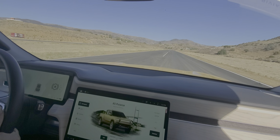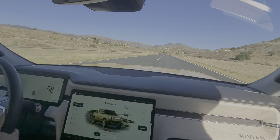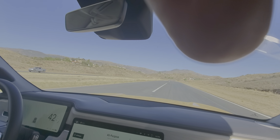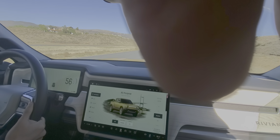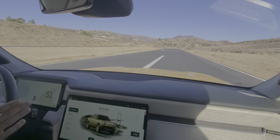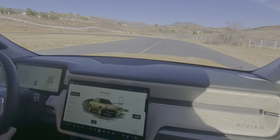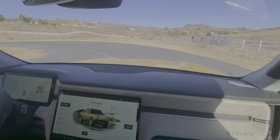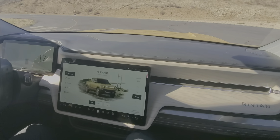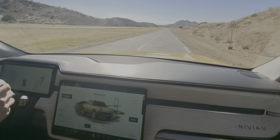All right, in three, two, one — oh nice! That's pretty good. And one more time. Just a reminder, that's on the all-terrain tires, outside of sport mode — that's just all-purpose. So that's the acceleration you'll feel whenever you need it: going to the grocery store, getting through traffic — it's all there. It seemed to pick up more speed the second time.